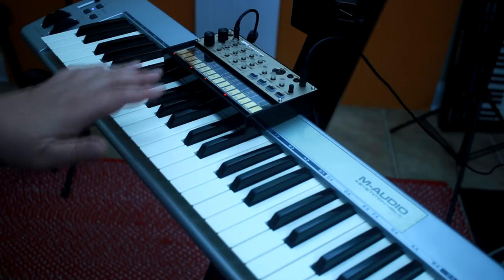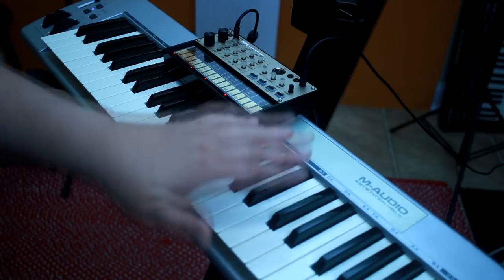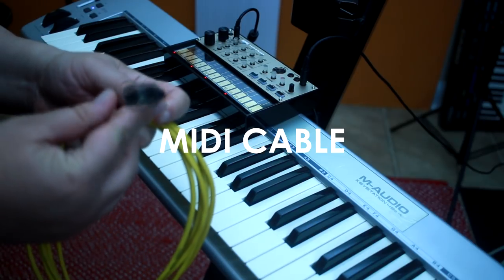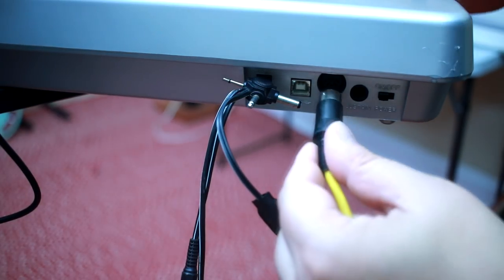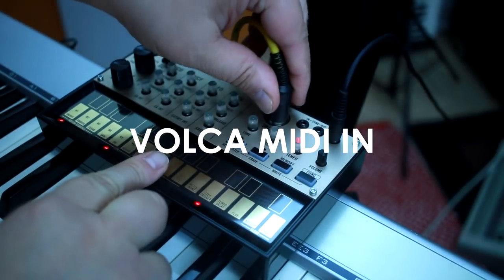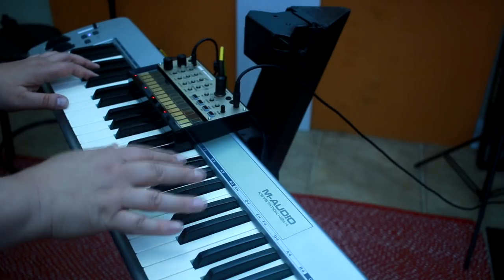Here we have the setup that I used in the previous video. Here's the Volca keys, and here is the MIDI controller — it's an M-Audio KeyStation 49E. All you need to do is get a hold of a standard MIDI cable. Go to the back of the key station and plug one end of the MIDI cable into the MIDI out port, and plug the other end of the cable into the Volca MIDI in. And voila, now we can control the Volca keys from the key station.